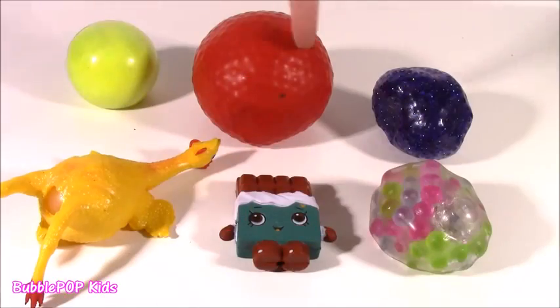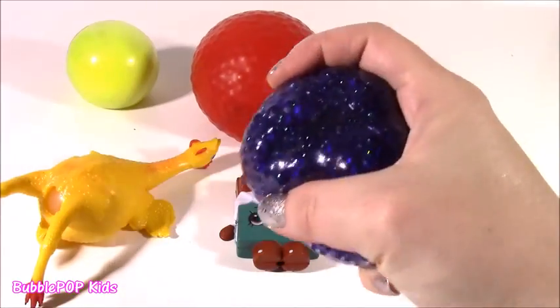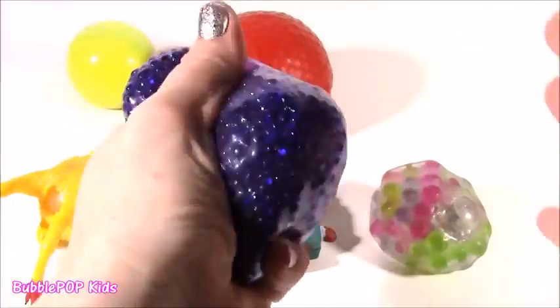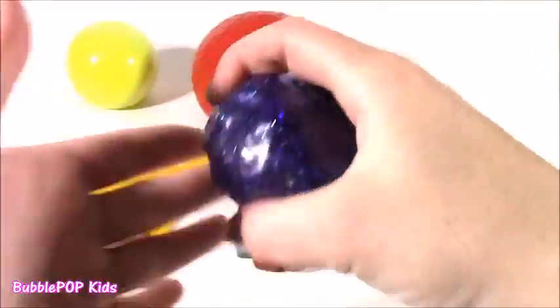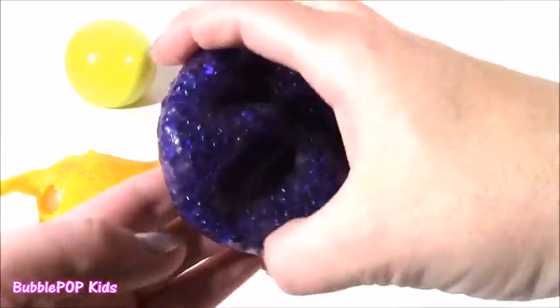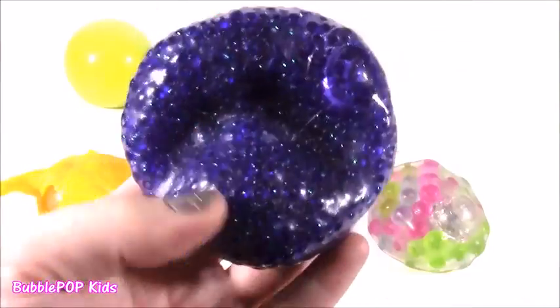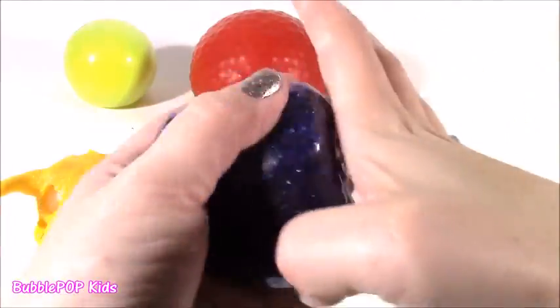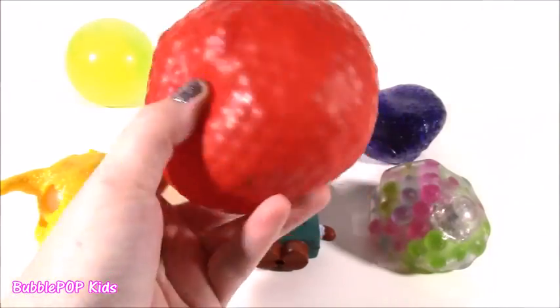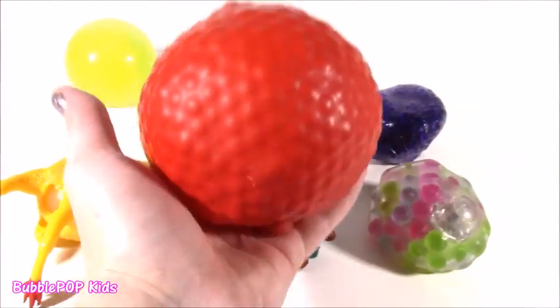Moving along to the back row, three more squishies to test out. This one is really a super mystery. I don't know what is in here. Feels amazing — I've never had one like this. Kind of molds and shapes, but it's crunchy. This little squish is all purple and glittery inside. It is mesmerizing — it looks like the galaxy. And look at this humongo red blob. It's so heavy — feels like it's two or three pounds. Probably the squishiest thing on the testing table.